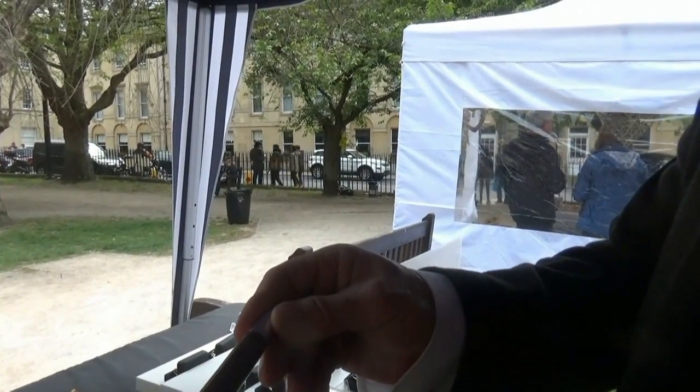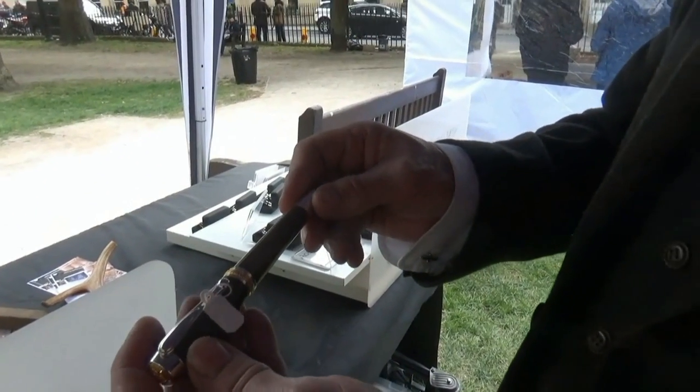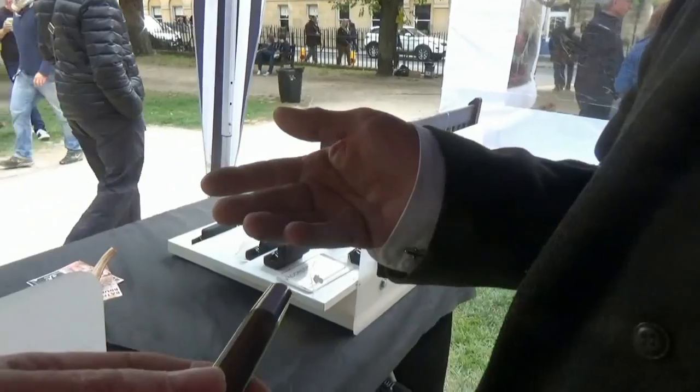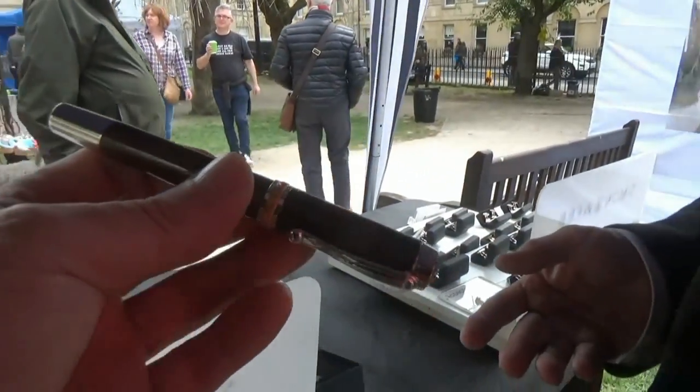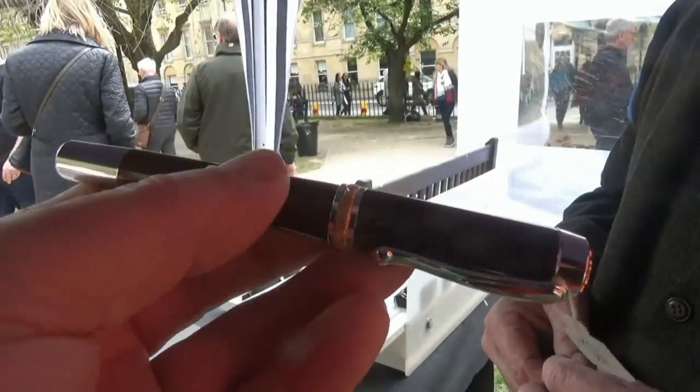Can you etch people's initials on them? I did look at that — we tried laser engraving into the wood but it just ends up ruining the look of the wood, so it's not something I'm particularly keen on. If somebody wants it done we can do it. I also do a lot of bespoke work — sometimes people give me a piece of wood with sentimental value and I turn it into a pen or cufflinks for them.